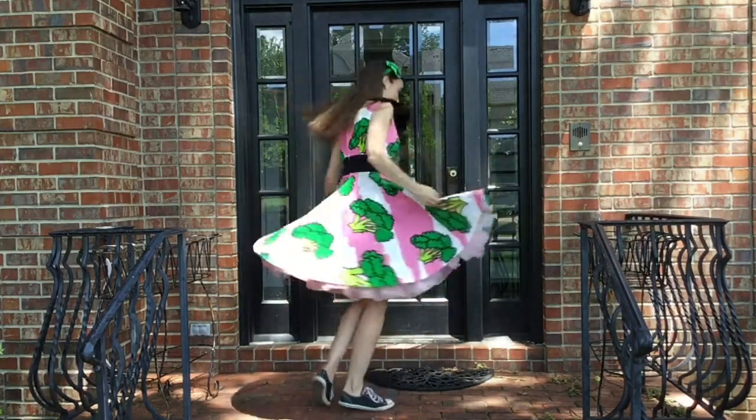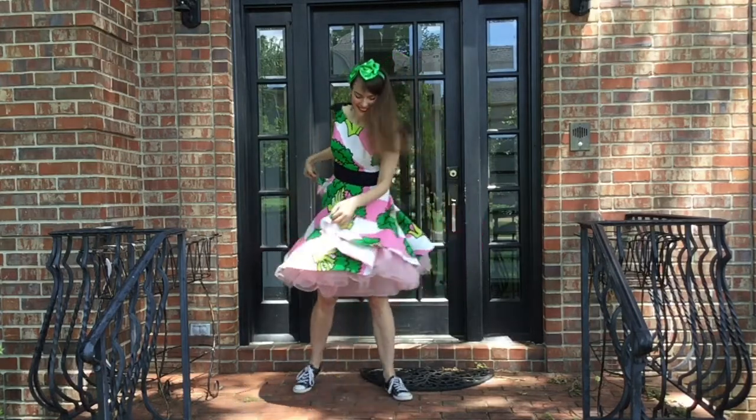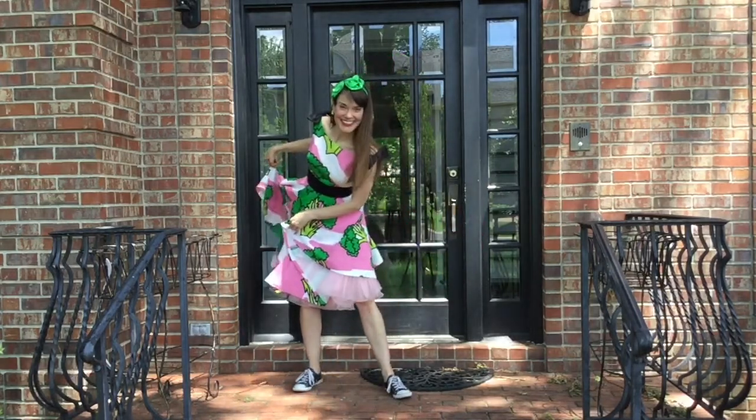So there you have it — my broccoli circle skirt dress! Are we done twirling? Because I'm getting dizzy.